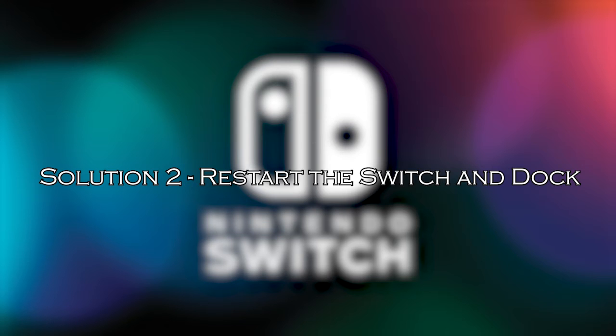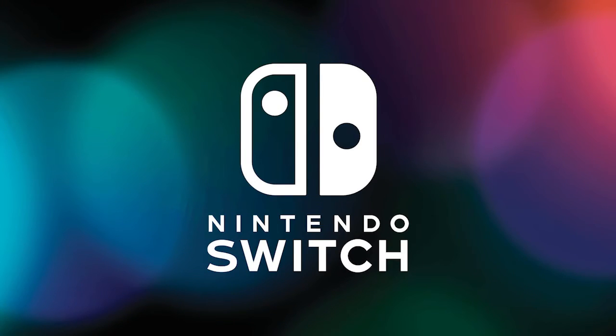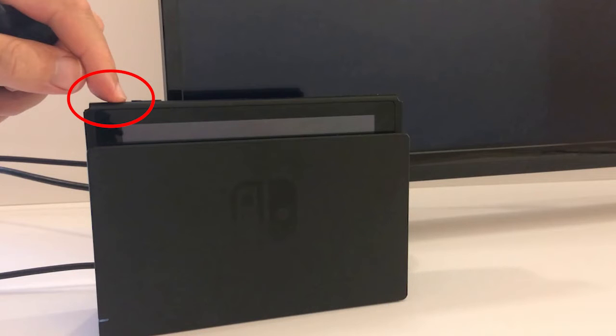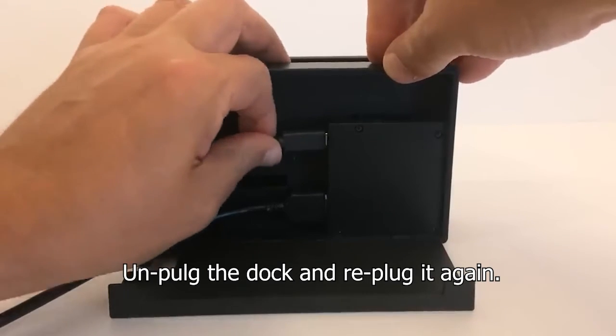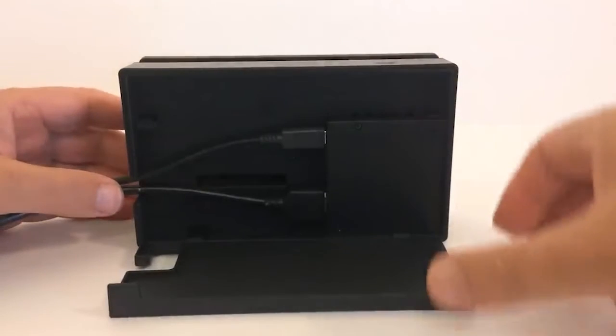Solution 2: restart the Switch and dock. If the connections seem fine, the next step is to try a simple restart of both the Nintendo Switch and the dock. To restart your Nintendo Switch, simply power it off, wait a few seconds, and then power it back on. For the dock, unplug it from the power source, wait a moment, and then plug it back in. Sometimes a quick reboot can resolve minor glitches.